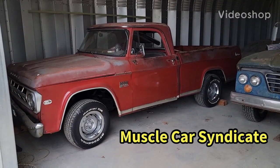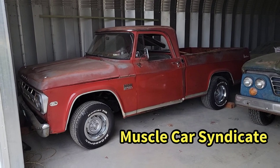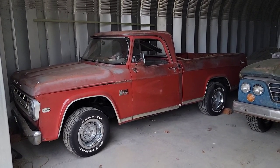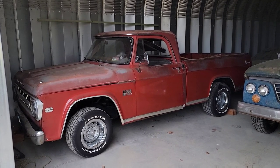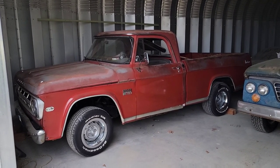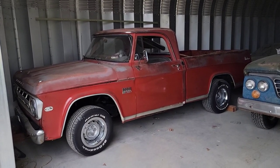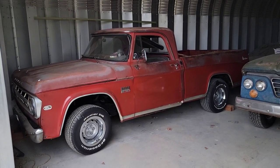Hey, it's Mike, Muscle Car Syndicate. Now this isn't your typical muscle car. I mean it's supposed to be a muscle car page, but before you is a 1969 Dodge D100 Adventurer — short bed, obviously, as you can see. It's a half ton, but it's a factory 383 truck.